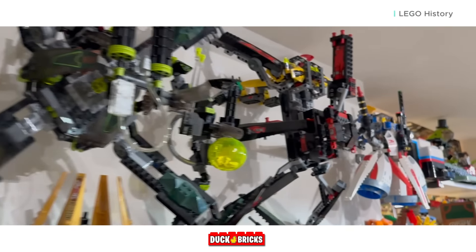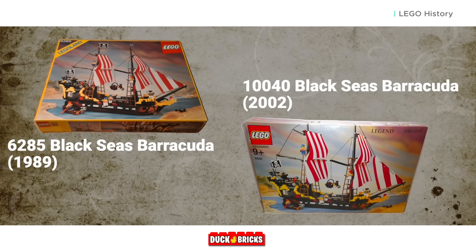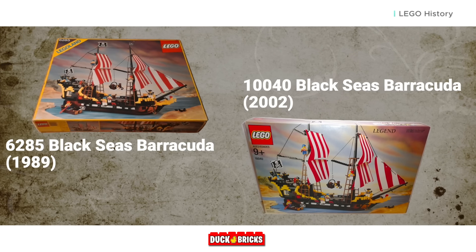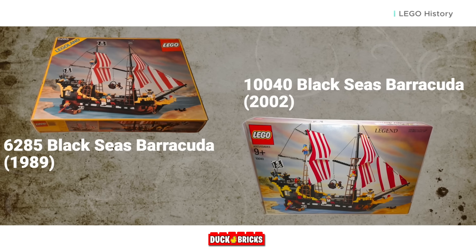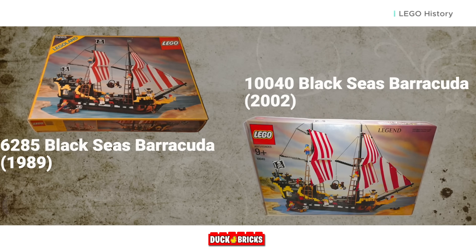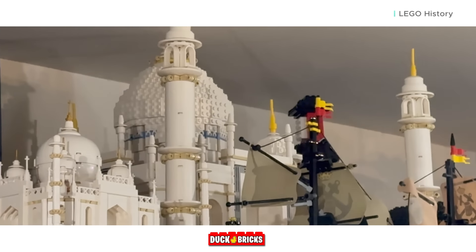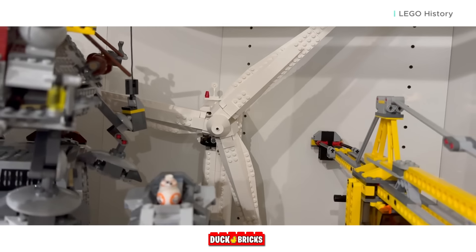The only times LEGO has re-released sets have been either early in the company's history, when they were still finding their footing and all sets were generally on equal playing field in terms of stability, or if a set sells incredibly well and still holds up today — and, most importantly, is built using currently available LEGO parts, like the Taj Mahal reissue, Vestas Wind Turbine, Saturn V, and Ship in a Bottle, just to name a few.